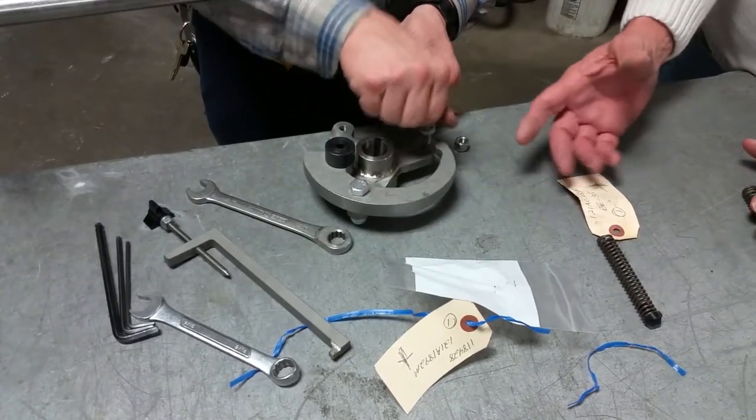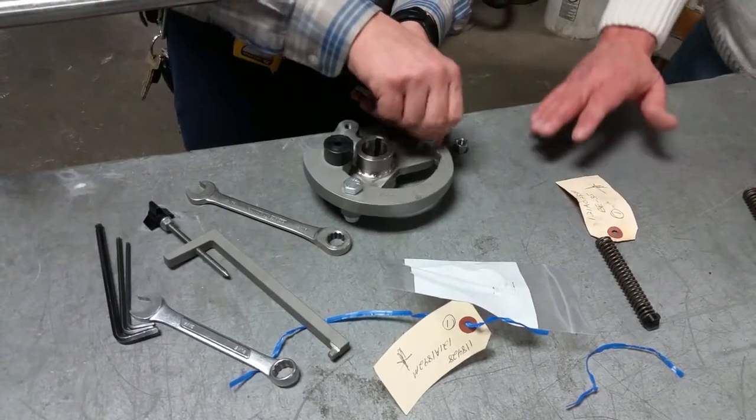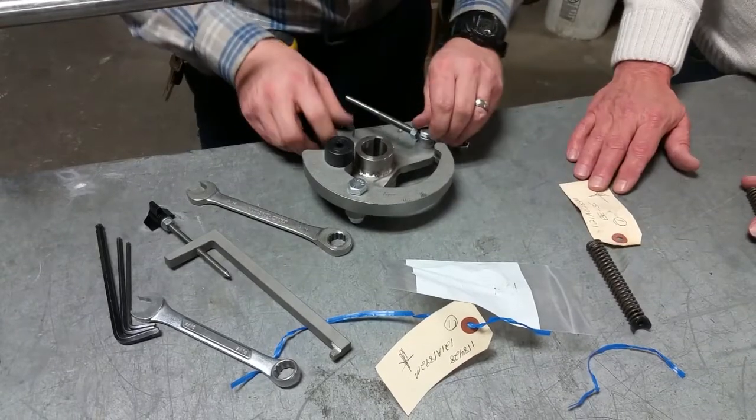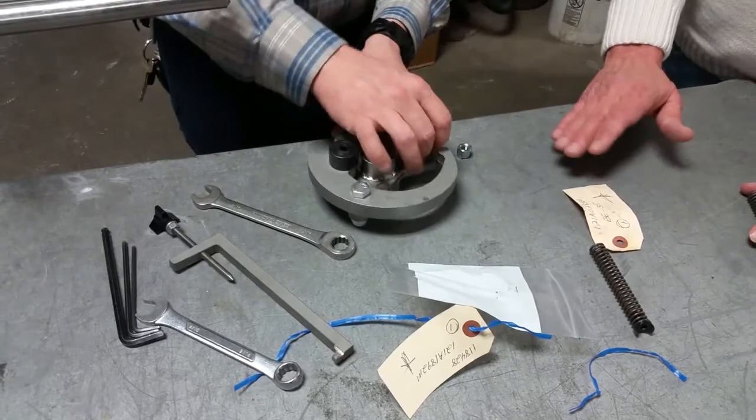Your first inclination would always be to just flip the torque arm on the other side of the clutch, and you think you've got it. But in reality you don't, because when you put it on, you're not going to be able to get your set screws to tighten up because your torque arm is going to be in the way. So we actually have to switch the hand.